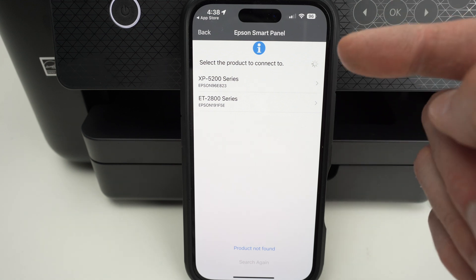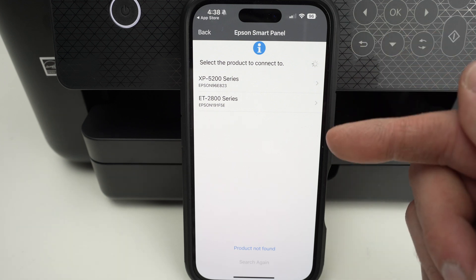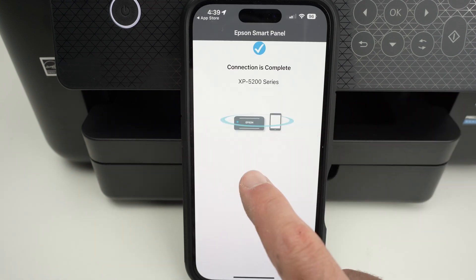Every Epson printer that is currently connected to the same Wi-Fi network as your smartphone will appear in this list. I'll select mine and press OK once I get the confirmation that it's now connected.